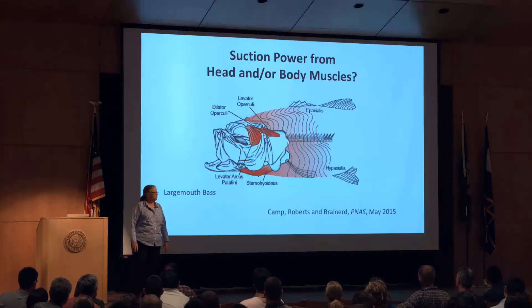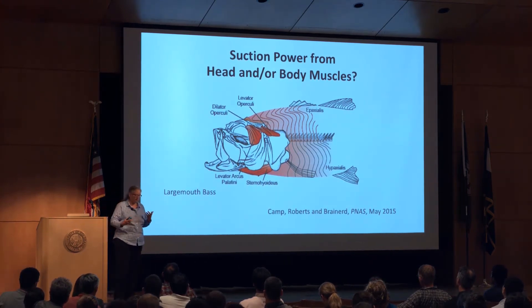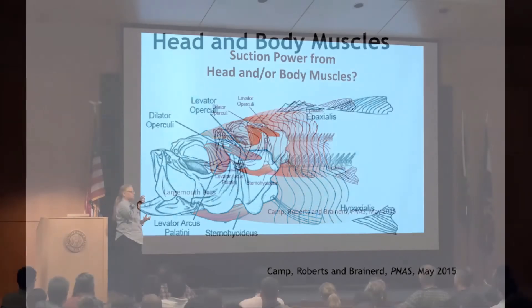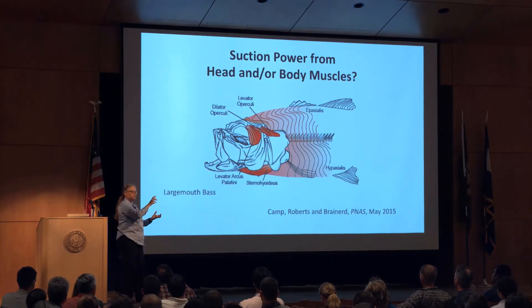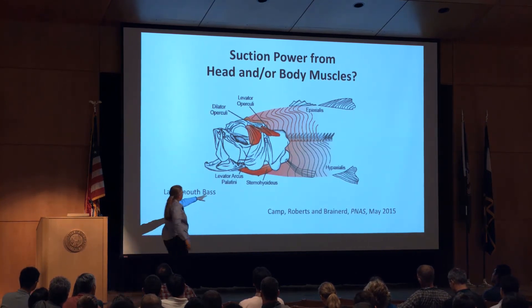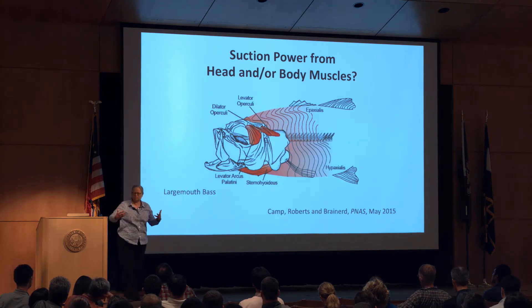We're interested in where the power comes from to produce that acceleration of water into the mouth. The head muscles, which we think of as probably the most involved, are really pretty small. The body muscles — the hypaxial and epaxial muscles — attach to the back of the cranium and to the pectoral girdle, and they can contribute to the power as well. This has been known for a long time, but people focused a lot on the sternohyoideus as a main power source. Our question was how much do these two groups of muscles really contribute?